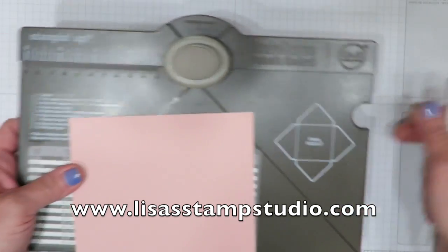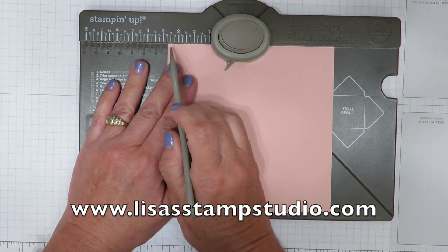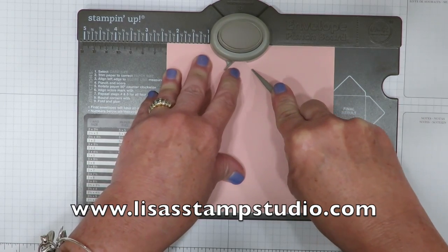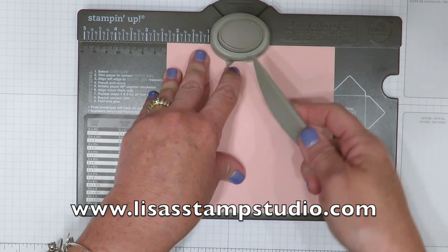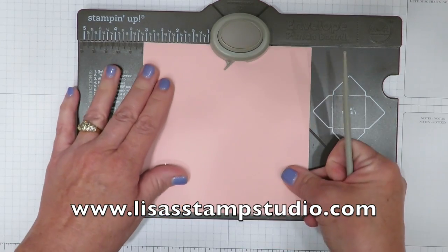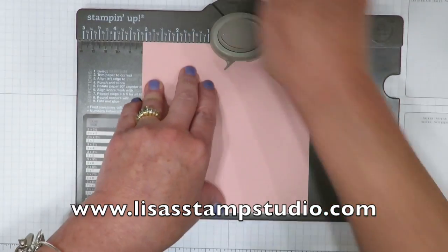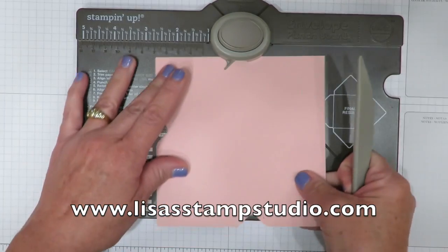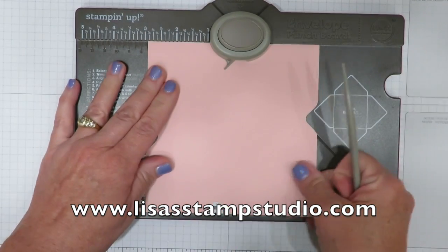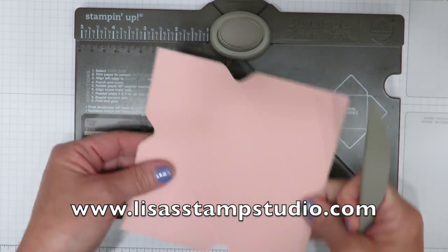There's a bone folder stored on the side, and the only time you need a measurement is for the very first score line. I'm going to line this up at two and three eighths, punch by pressing firmly on the back, and then score. I like to use the bone folder upside down — I start way up inside and just follow the track. Now you turn it and there's no more measuring required. Just line up the pointer on that score line, punch and score. Turn again, line up the pointer, punch and score. Repeat one more time — punch and score. That's all there is to it.